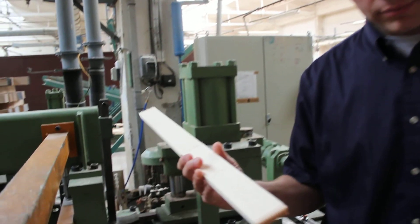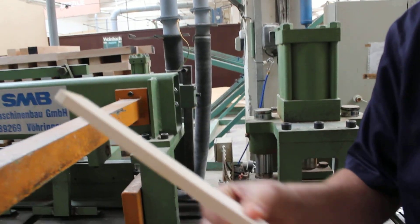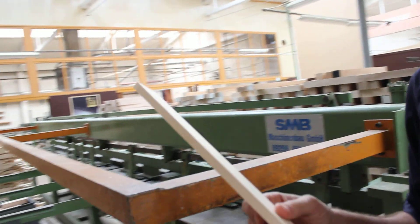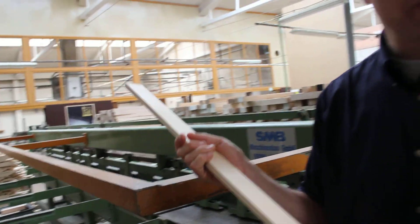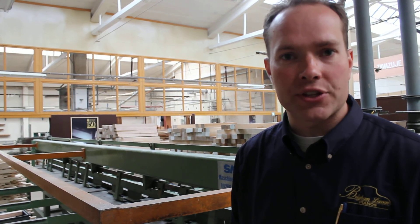What this machine does is it uses pieces of scrap like this that were rejected for the soundboard. This is very good wood. When I say scrap, the implication is that it's problematic in some way — this is premium wood, but it's not of the 3% that's used for the soundboard.